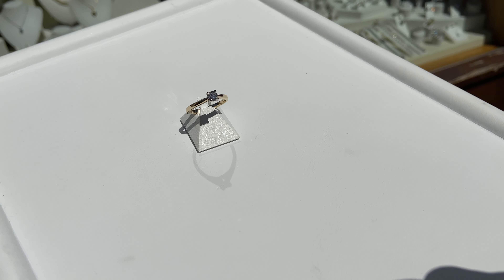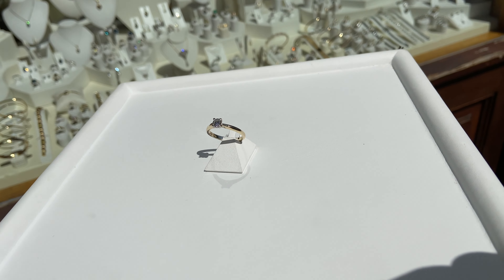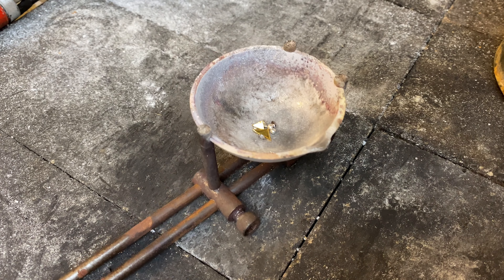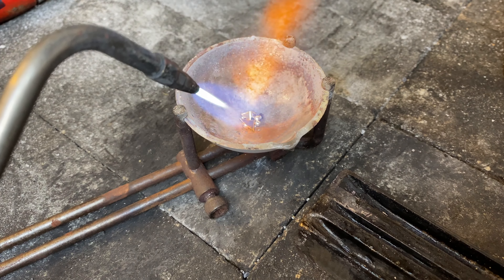Hi, I'm Peter, your jewelry craft assistant. Today I'll be showing you how I'm making this beautiful 0.4 carat solitaire diamond engagement ring.